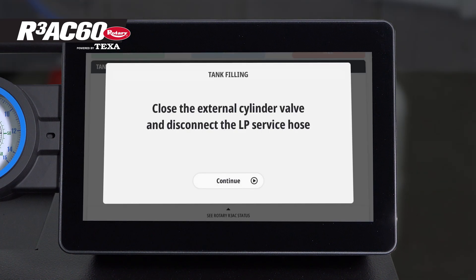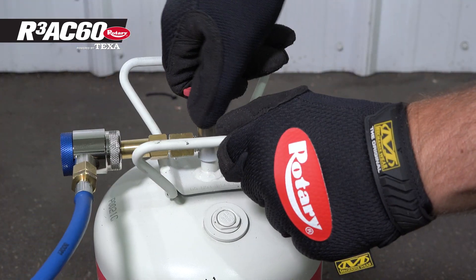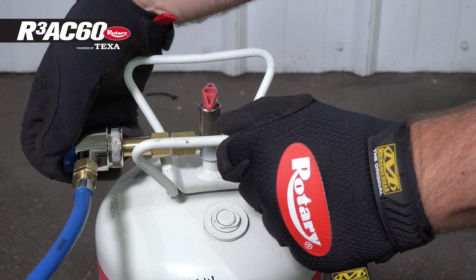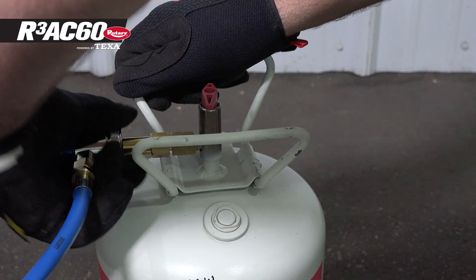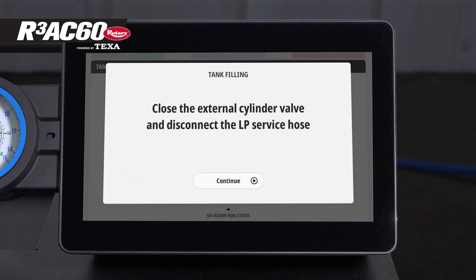Follow the directions displayed by first flipping over the tank, then closing the fill tank valve, loosening the quick connector all the way, and disconnecting it from the fill tank. Now, on the main unit, press continue.